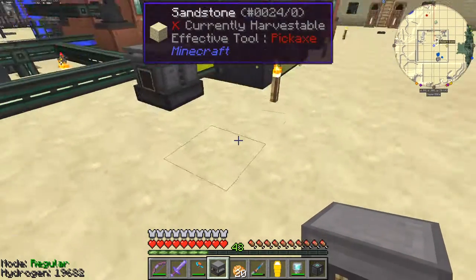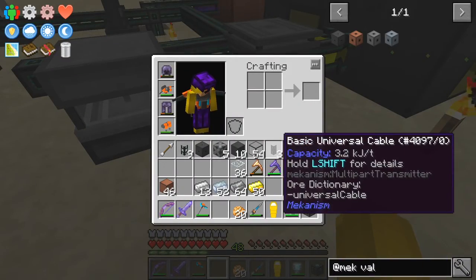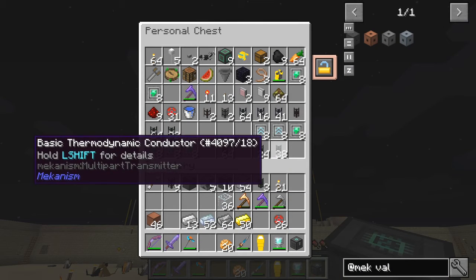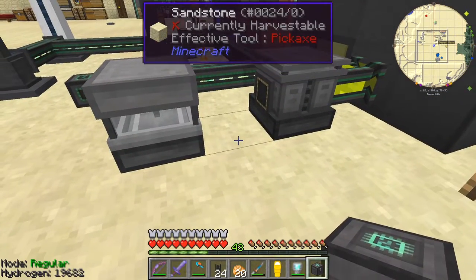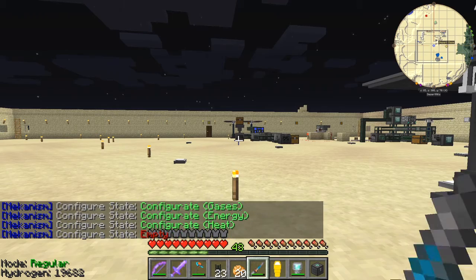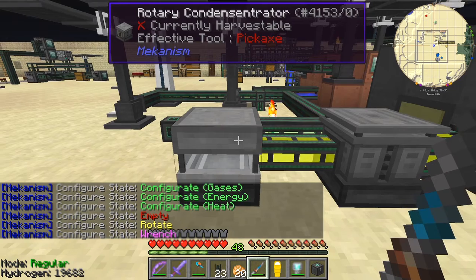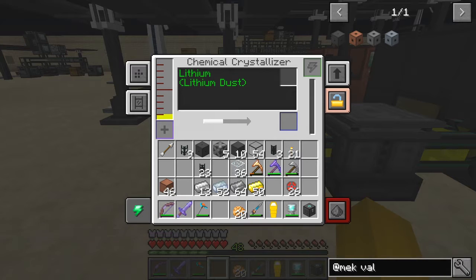So with the lithium gas I'm going to put that into the chemical crystalliser here, something like that. So this time we need some gas pressurized pipes — I'm going to put one of those down there. And hopefully this is the wrong way around, so we'll just turn this around. We need to get to wrench or rotate mode — I think wrench is the best. And then that connects up. So now it's actually producing lithium dust, which is what we want.